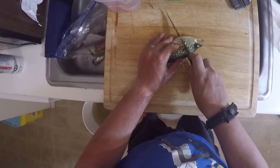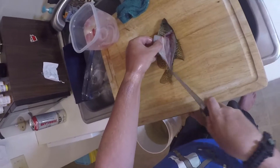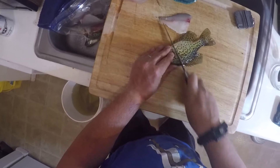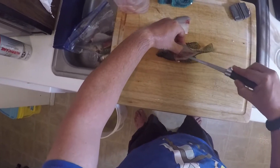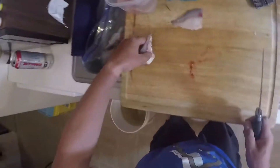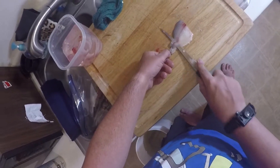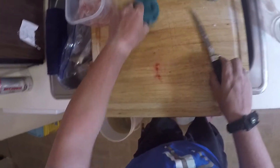Got another crappie here. Ideally I soak these in ice water — I just think it works well and gives them a nice texture for when you cook them. That's just my personal opinion.